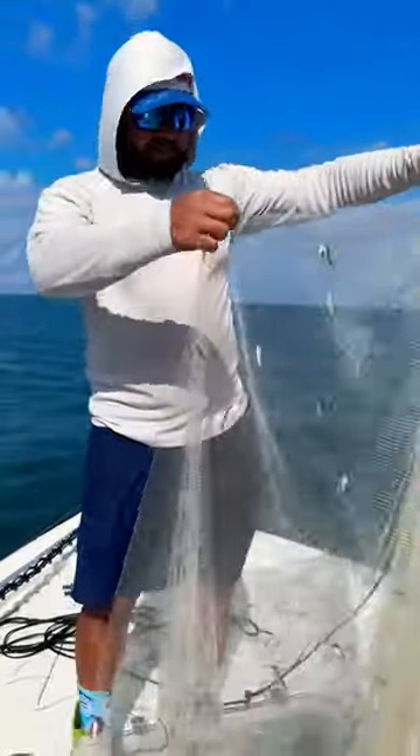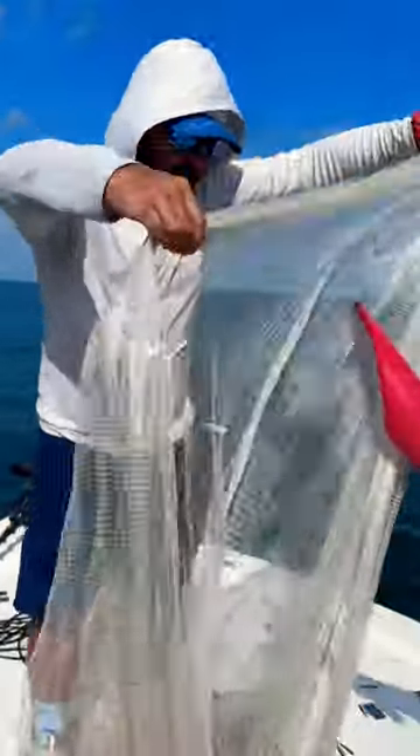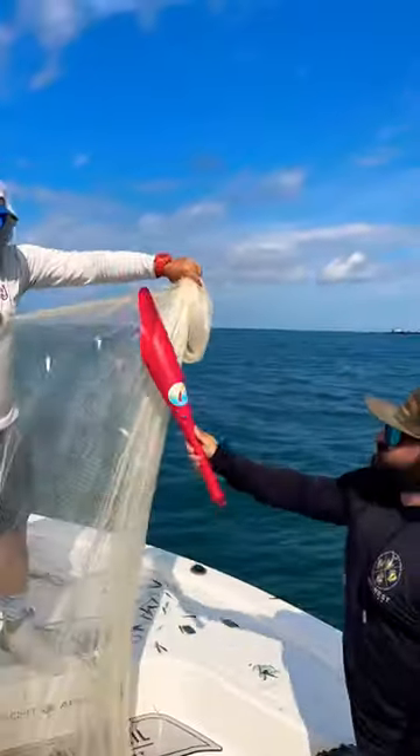We're catching bait. Get some stuck in the net. Quick little trick — you and a buddy, if you've got a T-top, you can do it on your own. Grab a bat, grab a dip net, and just start sweeping.